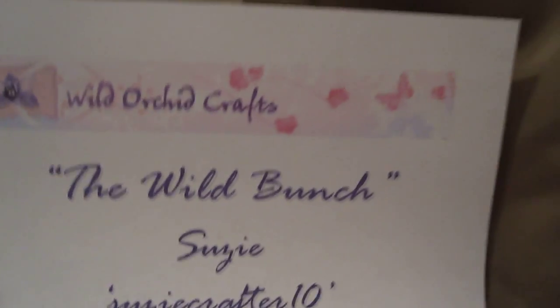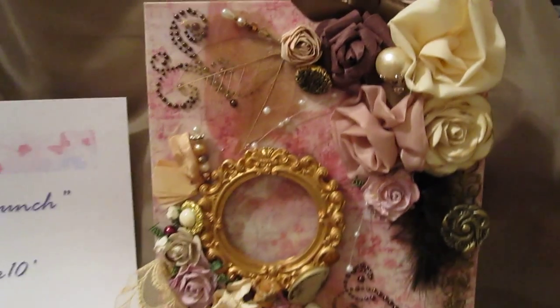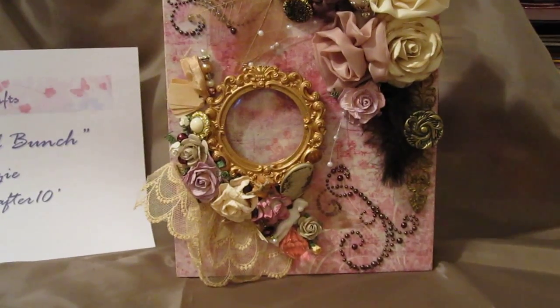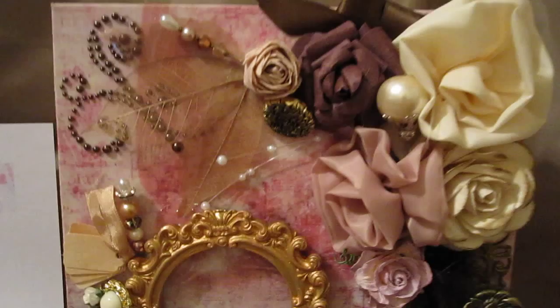I'm not going to waste any more time. I wish I had a drumroll, so here goes, ladies and gentlemen. This is an amazing, amazing project. I can't wait to tell you the base of this.